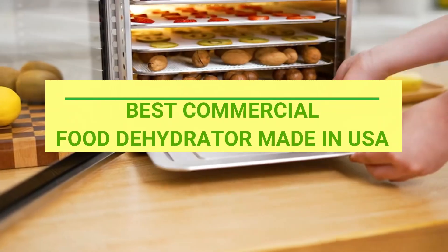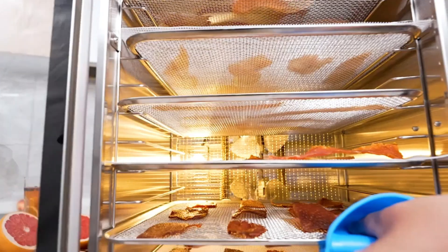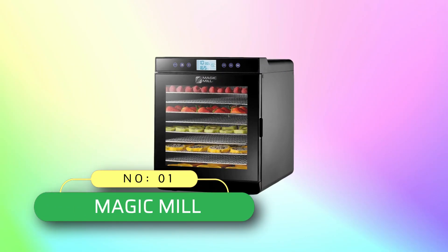Best commercial food dehydrators made in the USA. Number 1: Magic Mill commercial food dehydrator made in USA.